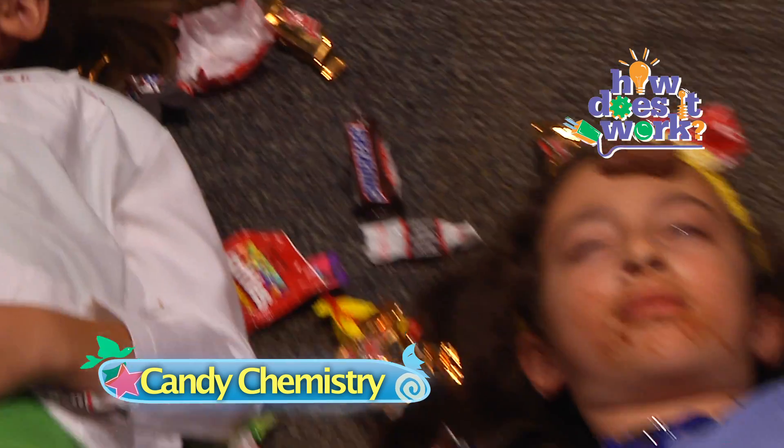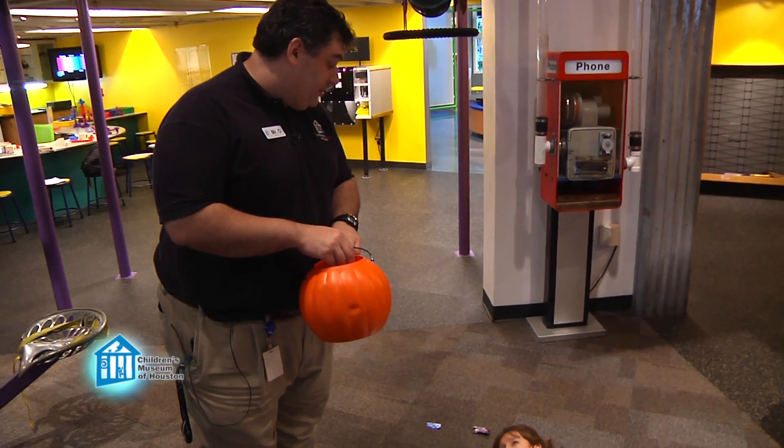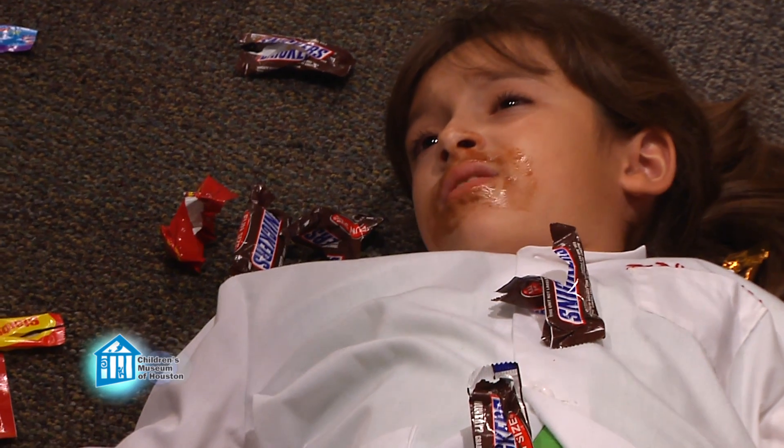It looks like someone had a really good trick-or-treating, but maybe you've all had enough. What do you plan to do with the rest of your candy? Definitely not eat it. You know there's some pretty cool science experiments you can do with your candy. Does it involve eating?